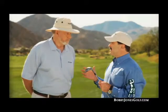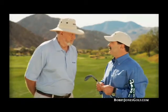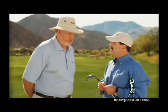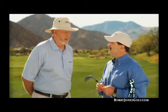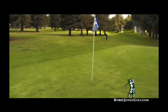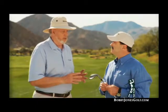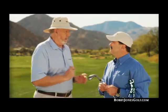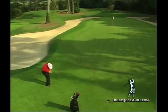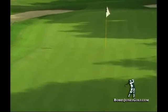Bobby Jones wedges are a little bit heavier than other wedges, which fits into the short game philosophy. In some ways you almost can't make wedges too heavy, as long as they're balanced. The extra weight helps your rhythm — I don't want people quick-swinging wedges, I want a nice, smooth, rhythmic swing. The better your rhythm, the better your wedge game, and I love the weight of these clubs for rhythm.